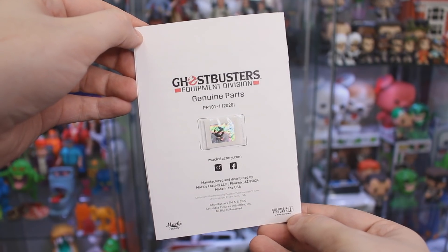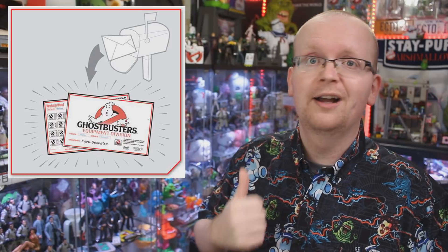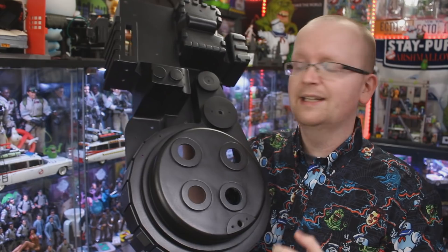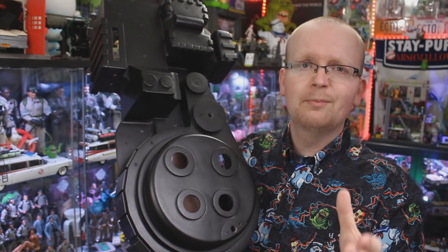Actually, don't throw away that instruction manual, because on the back you're going to see a little holographic sticker. I've been saying that every proton pack part from Max Factory is 100% officially licensed — well, there's a cool thing they're doing because of that. Each part you buy will come with one of those holographic stickers, and eventually you'll be able to get a build card where you put all the holographic stickers, fill up the card, send it back to Max Factory, and they'll send it back to you along with a certificate of completion. I need that certificate framed in the collection room.